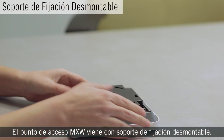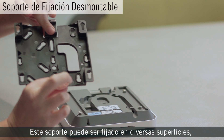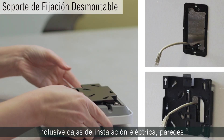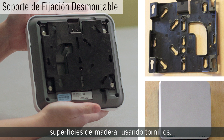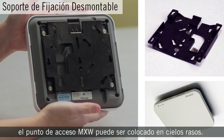The MicroFlex Wireless Access Point includes a removable mounting bracket. This bracket allows installation on a variety of surfaces, including an electrical box, drywall using appropriate anchors, or wood surfaces using number 8 screws. The access point is plenum rated, so mounting in the ceiling is another option.